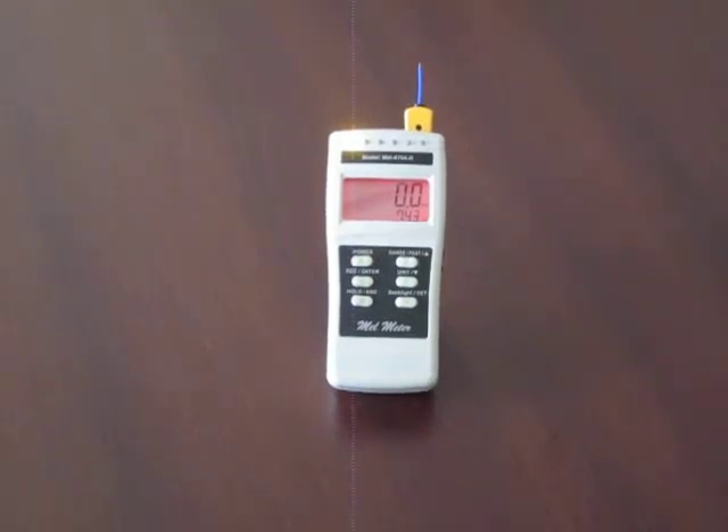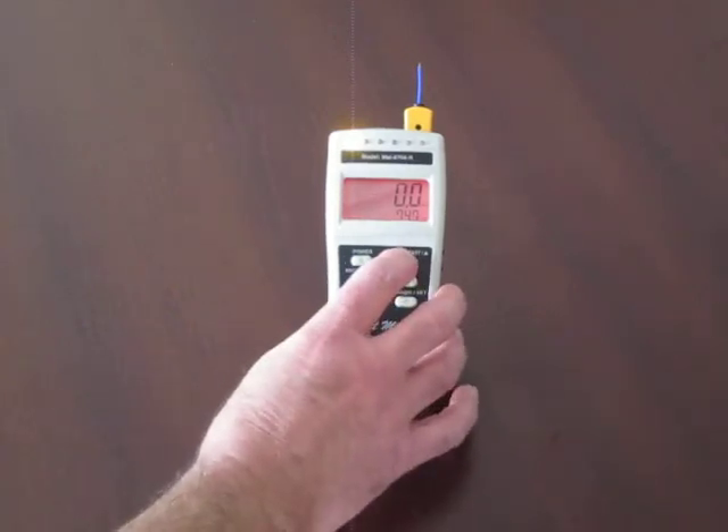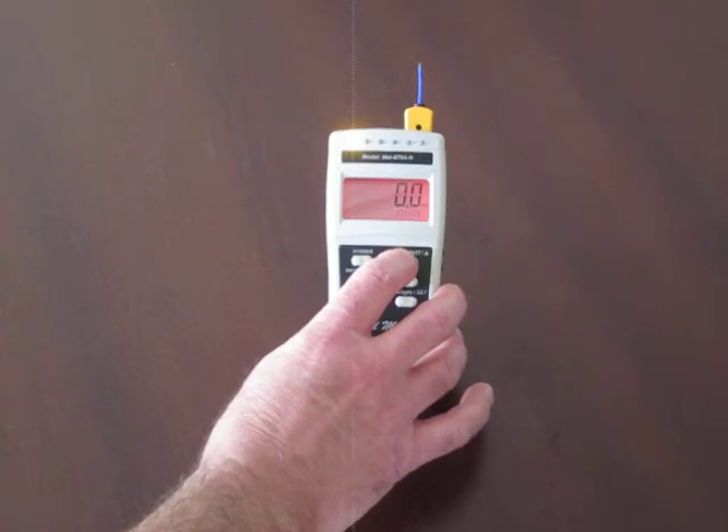This is part two of the MEL 8704R magnetometer series. What I'm going to demonstrate in this segment is what happens as a magnetic field is introduced around the device in a dynamic situation. This will give you an opportunity to see how the field strength changes as displayed by the LEDs and the tones, and also to watch the MEL display as it detects the field change.